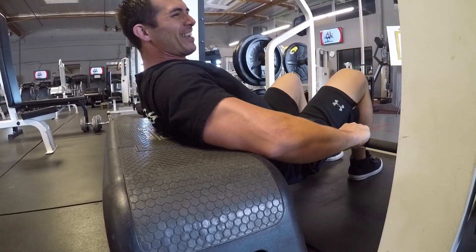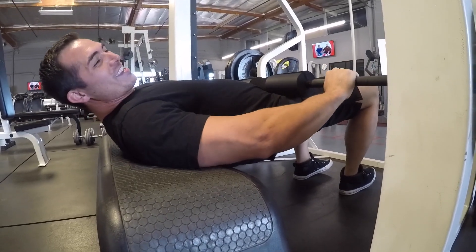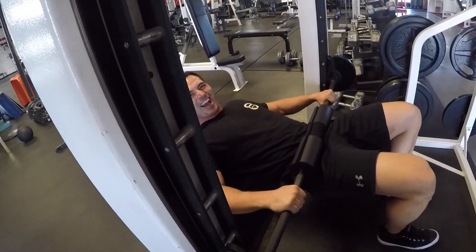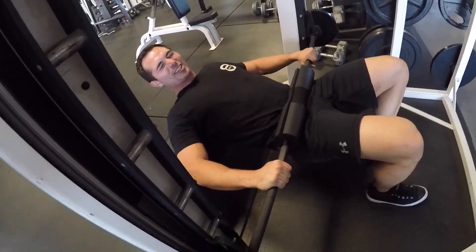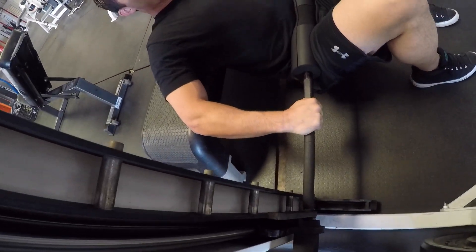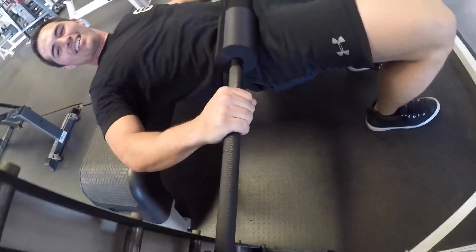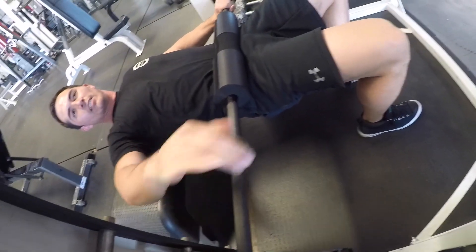Where are the hooks? My ass is burning. Seriously. Go up — push. There you go.